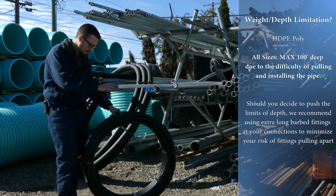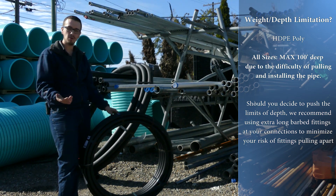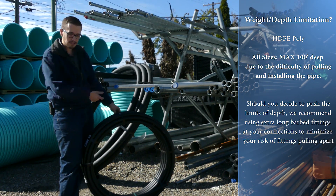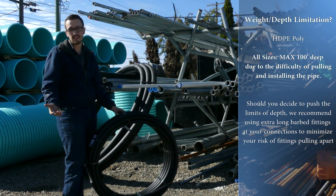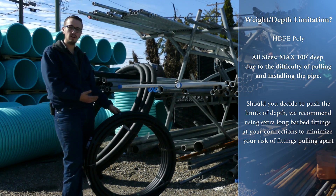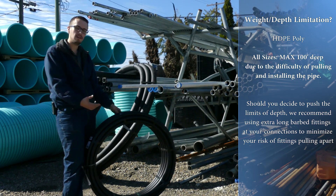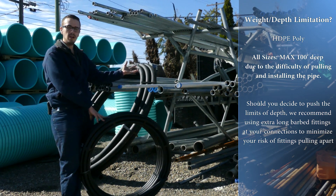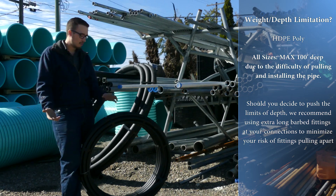Another thing to consider with poly pipe: if you're the type of person that plans on servicing your own well or pulling the pump out yourself, poly pipe might work for you because generally a couple of guys can pull the pipe out and put the pump in relatively easily — it's just a bit of a wrestling match. But when your intention is to have a well service company come out with a hoist truck or easy out, poly pipe tends to be troublesome because it's all one continuous piece, whereas PVC or galvanized drop pipe can be taken out in sections.